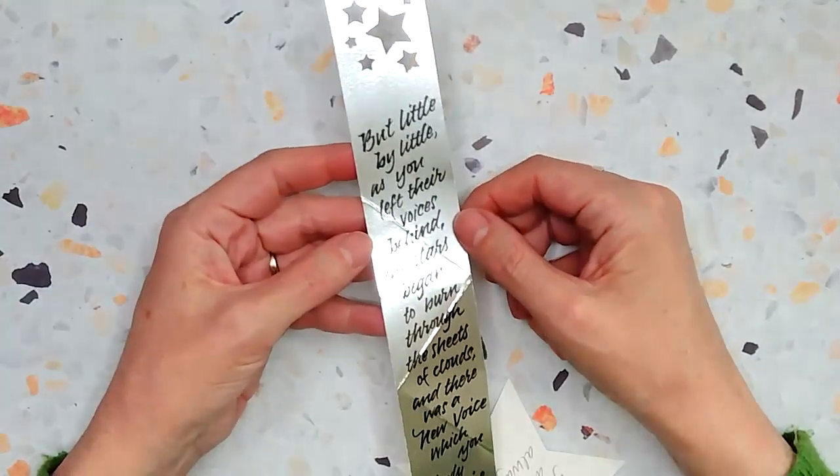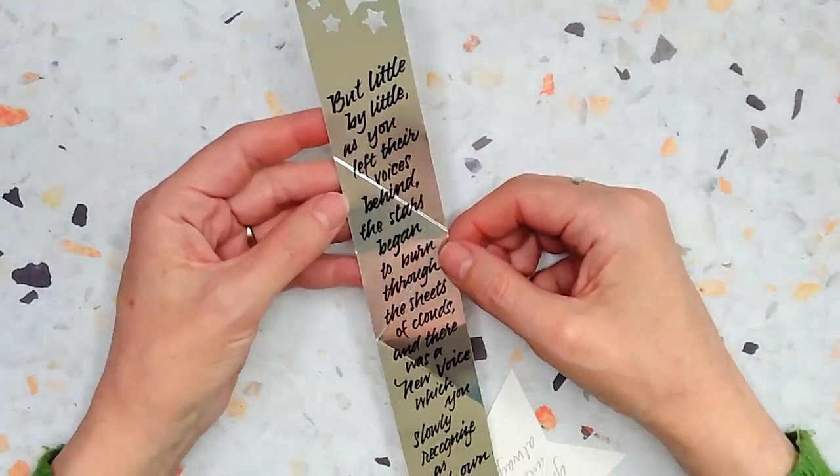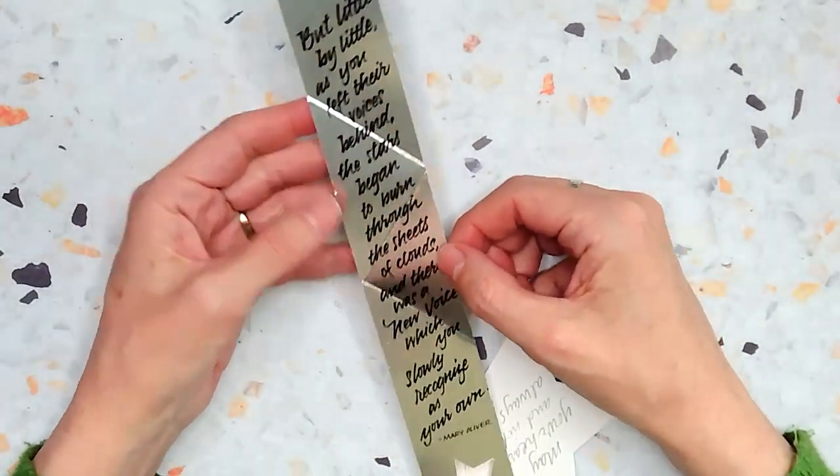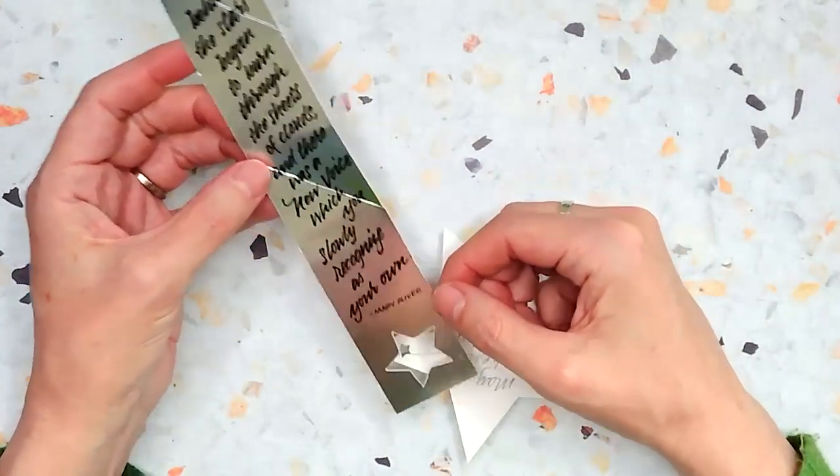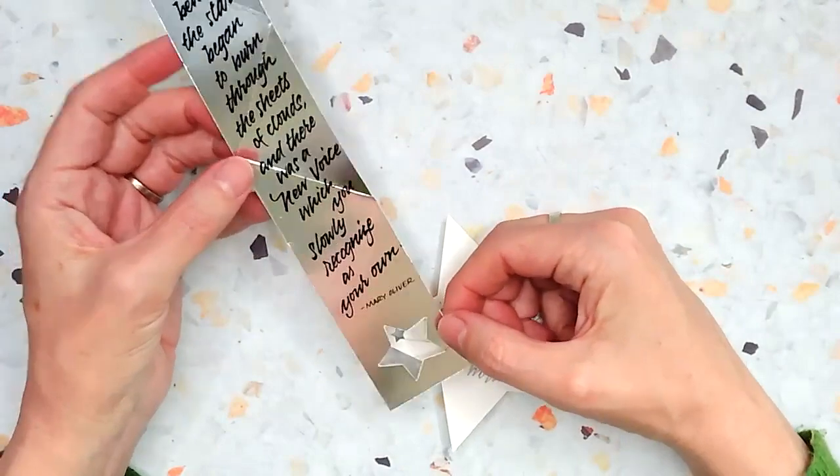And it says: "Little by little, as you left their voices behind, the stars began to burn through the sheets of clouds. And there was a new voice, which you slowly recognize as your own." — Mary Oliver.